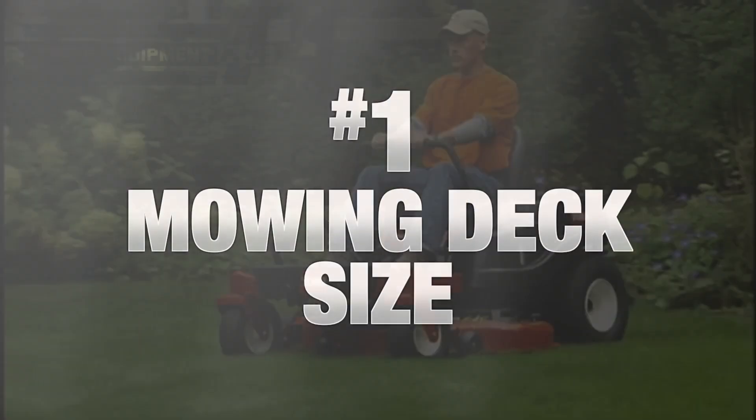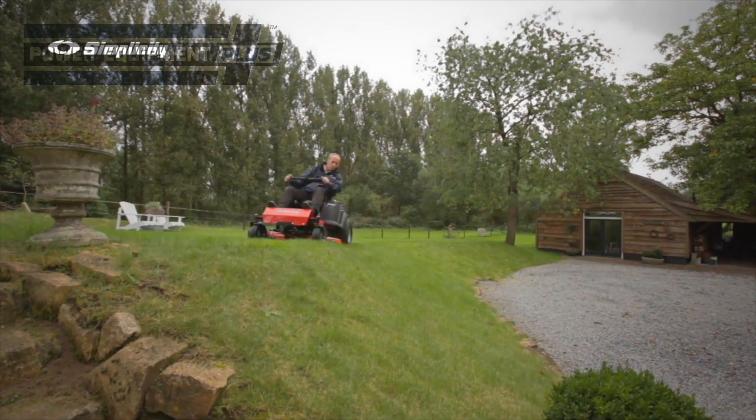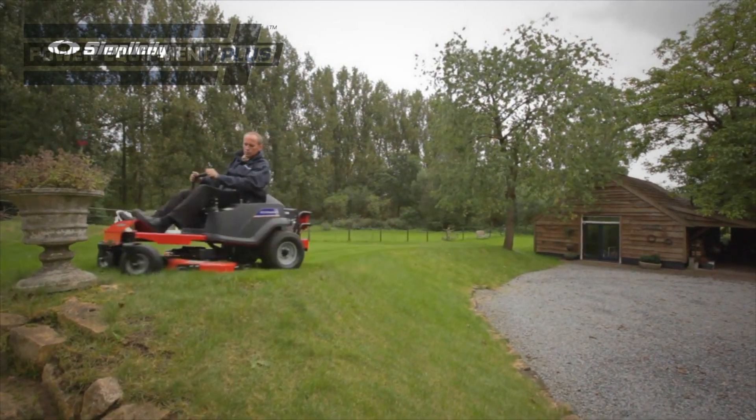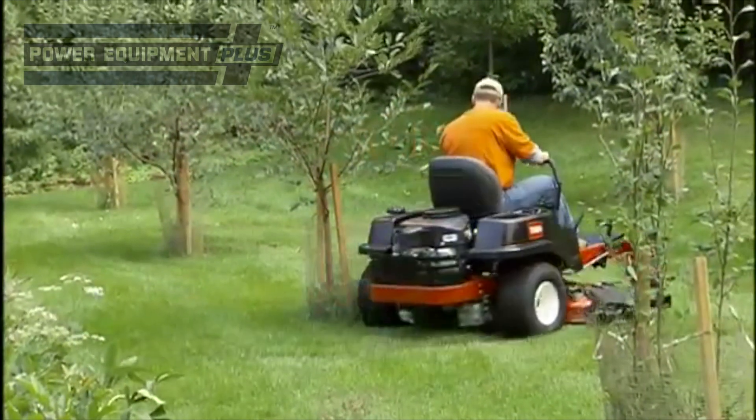Well, there are four features that you should be most concerned with. The first is the size of the mowing deck. Z-Steers come with decks ranging from 30 inches up to 61 inches. You want to choose a deck that's wide enough to cut your grass efficiently, but not so wide that scalping is a problem.